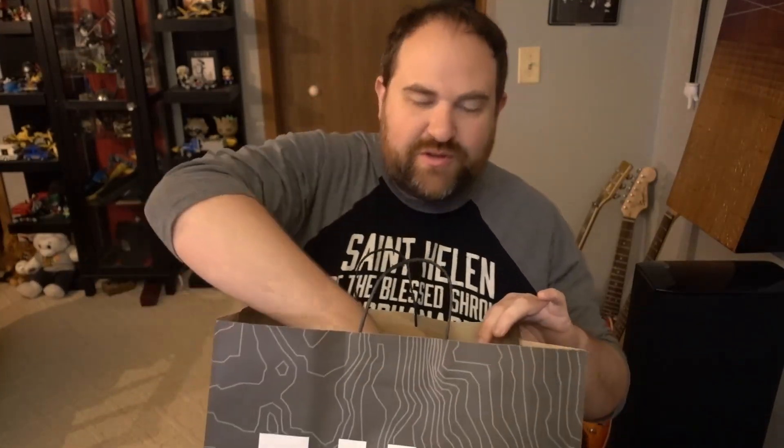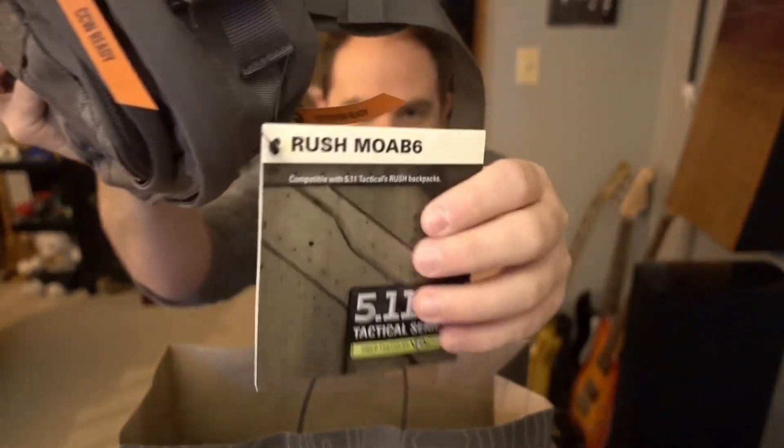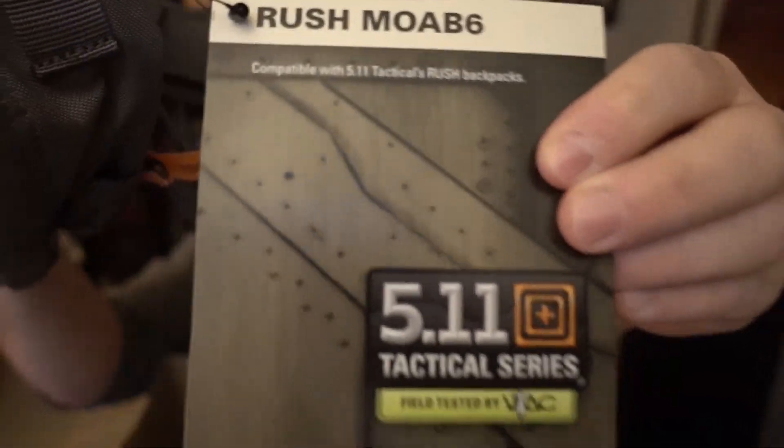Hi guys, what's up? Today we're going to be looking at another bag from 511. A new store opened up right in the area, and this is the Moab 6 — or the Rush Moab 6, to be exact — from 511.